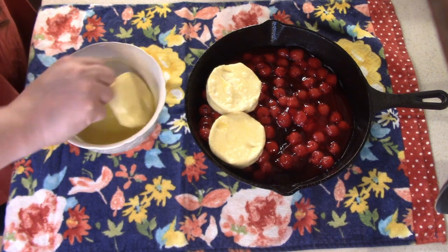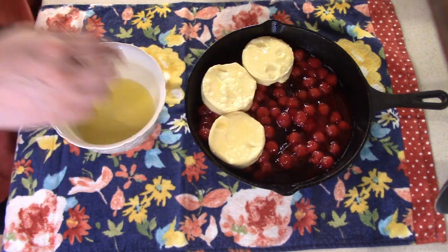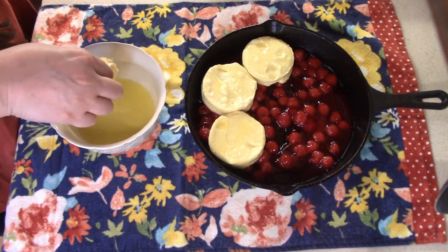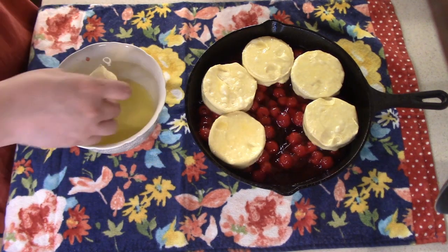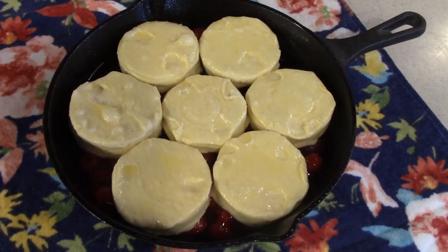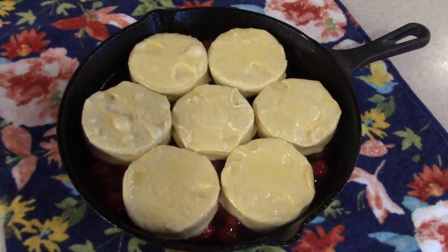If you have a bigger family or if you're going to make this for an event or a little church picnic and you use a bigger pan, then you'll want probably two cans of the cherry pie filling and probably at least two cans of the biscuits as well. Once you get all your biscuits in your pan, you're just going to want to bake this at 350 degrees for about 15 minutes or just until the biscuits start getting brown.